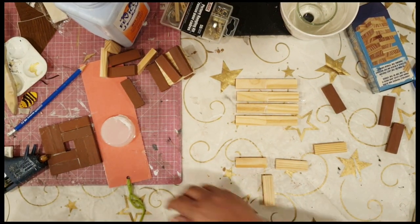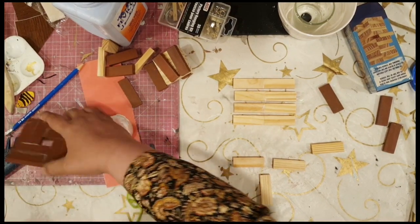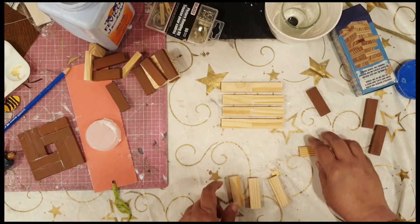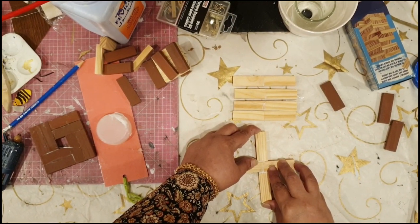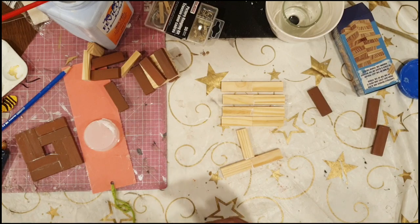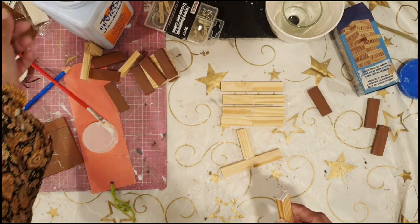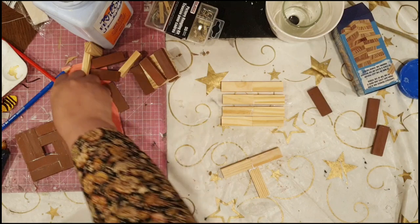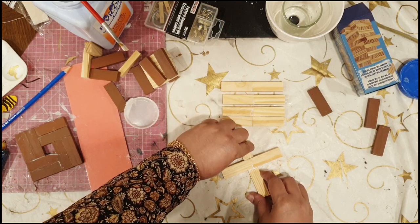Now I'm making the centerpiece — I'm going to glue two of them together, and perpendicular to that I'm going to have two other pieces, so it's going to look like a cross. I must emphasize that hot glue does not work very well for these projects. It's best to use wood glue or gorilla glue. Although I have used hot glue in my next project, for longevity don't use hot glue — use wood glue.